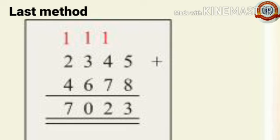The last method: in this method we simply add these numbers as we already learned in our previous class. 2,345 plus 4,678: 5 plus 8 is 13, write 3 carry 1; 4 plus 7 is 11 plus 1 is 12, write 2 carry 1; 6 plus 3 is 9 plus 1 is 10, write 0 carry 1 to the thousands place.